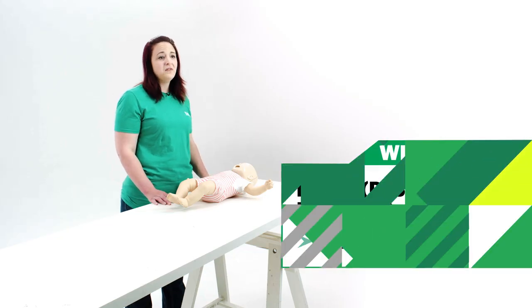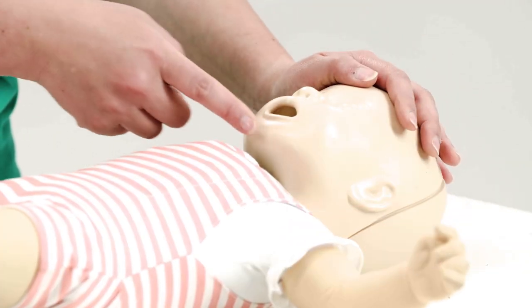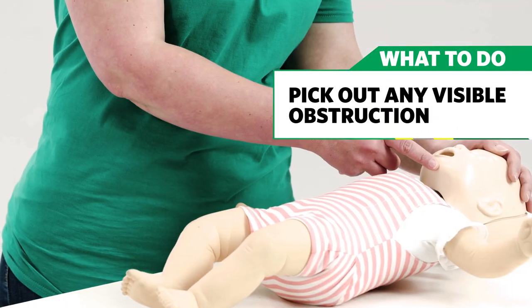Place them on a firm surface and open their airway. With one hand on the forehead, gently tilt their head back. With your fingertip, gently lift the chin to open the airway. Pick out any visible obstructions from the mouth and nose.